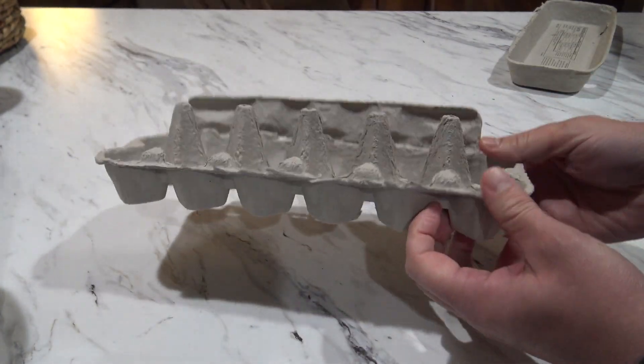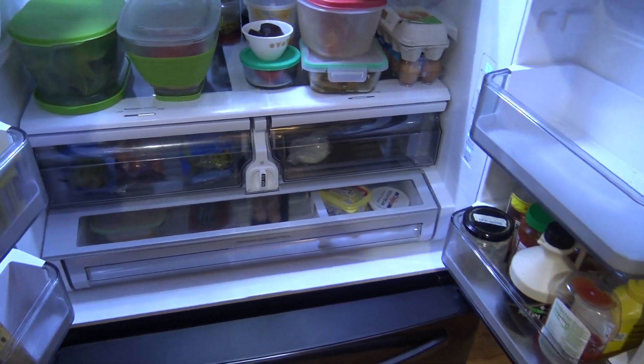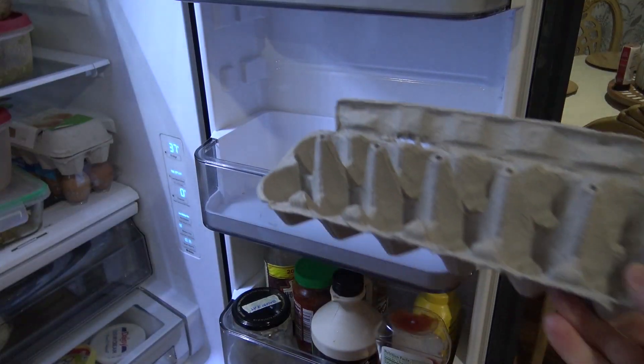Not to mention, you're not going to win any organizational awards for having a pile of bottles lying around the fridge on top of each other.